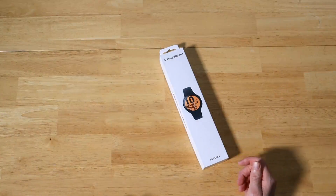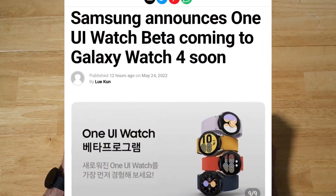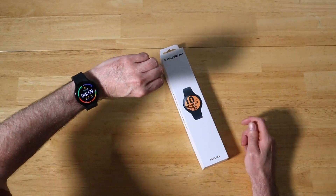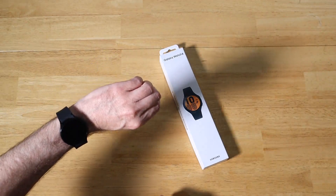Hey guys, Samsung announced earlier today that we are getting a One UI Watch Beta for the Galaxy Watch 4 and Galaxy Watch 4 Classic. As if it's not already great, we're now going to get a lot closer to what we're going to see with the Galaxy Watch 5 coming out later in August.